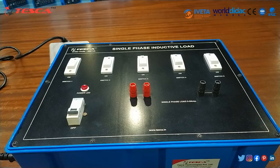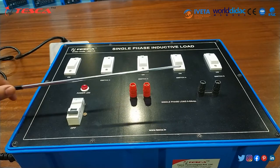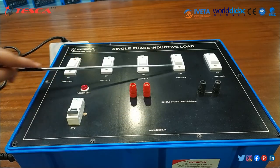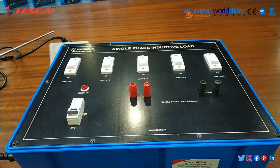This is the whole trainer kit. In this trainer kit, this is the MCB which is miniature circuit breaker. When we switch on the MCB, this power LED indicator will glow. These are the holes — here we will connect the positive lead of the multimeter and here we will connect the negative lead of the multimeter. These are the 5 switches: switch 1, switch 2, switch 3, switch 4, switch 5. All these switches will provide the current rating and that current rating we will note on the multimeter.